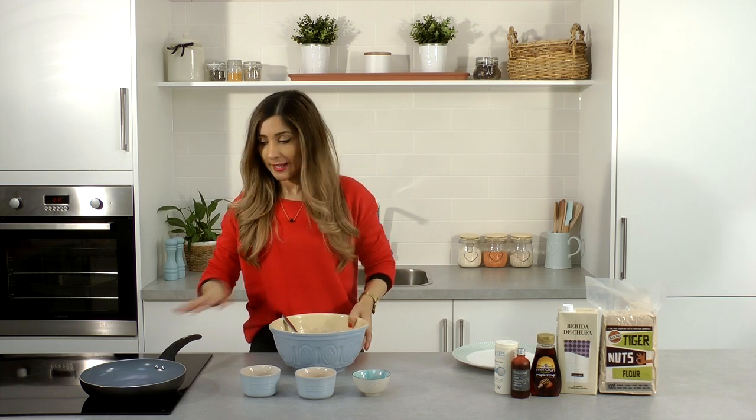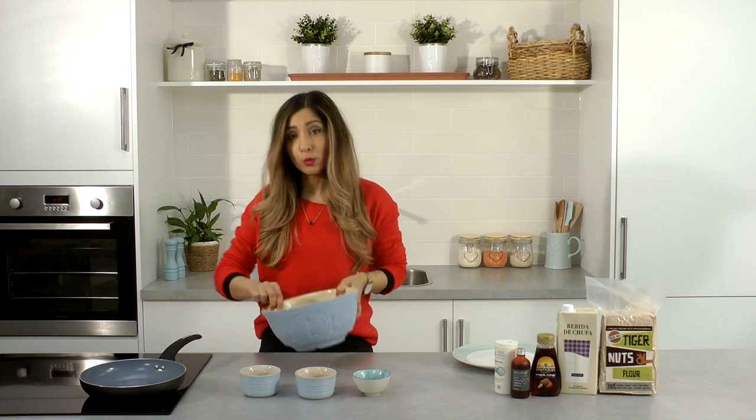So warm a little bit of coconut oil in a pan, and once that's melted we'll pop the batter in.